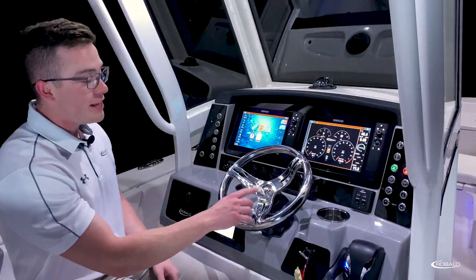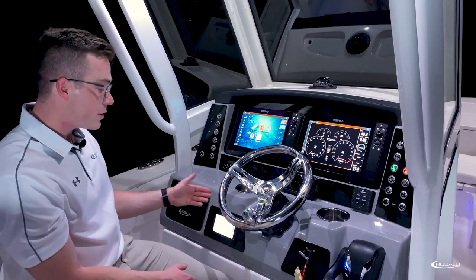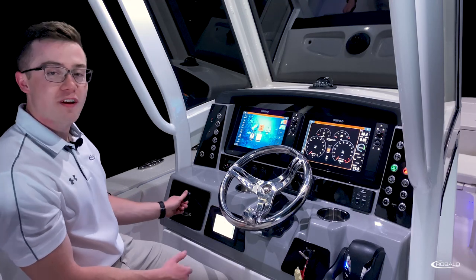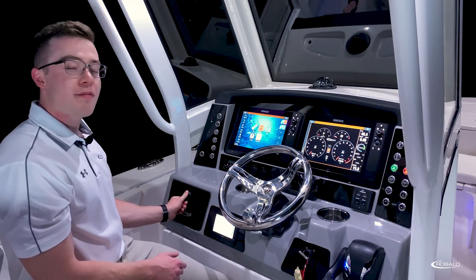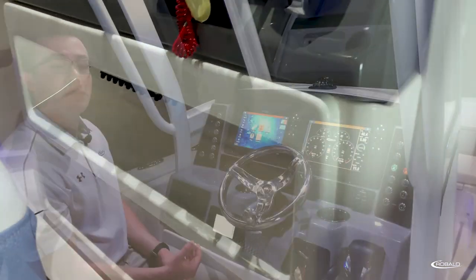Surrounded by two draining stainless steel cup holders. To the left, we have our Yamaha command link plus control with a lockable glove box. Below, we have our integrated dual-level footrest with convenient access to our push-button breaker switches.